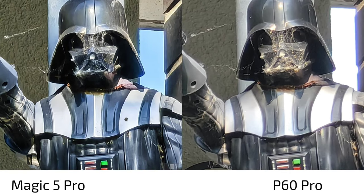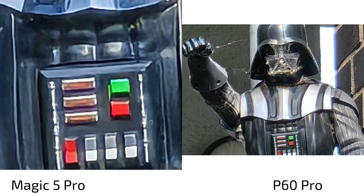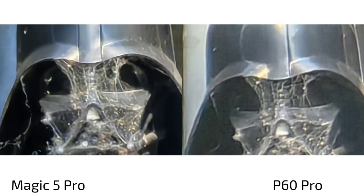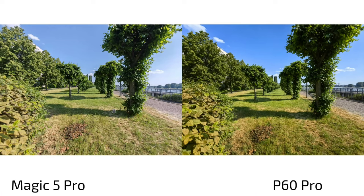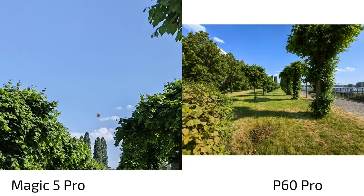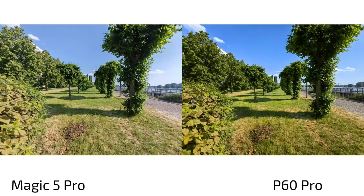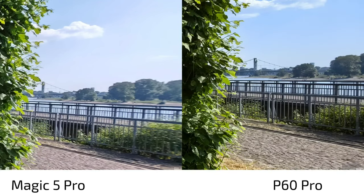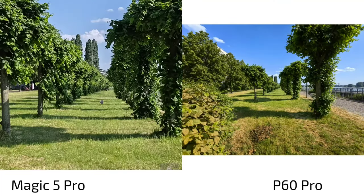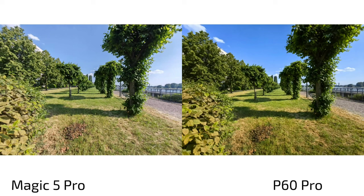At 30x zoom the same behavior: processed on both, with even noise on the P60 Pro — and at 100x zoom, just forget about it. Ultra wide angle: more punchy colors on the P60 Pro. The Magic 5 Pro's detail level on the green grass is much worse; the P60 Pro has better edge sharpening on both sides of the frame. The ultra wide angle is definitively a win for the P60 Pro, which is simply sharper.